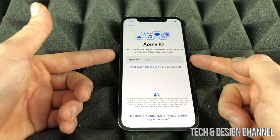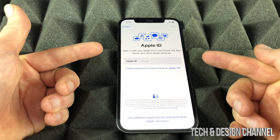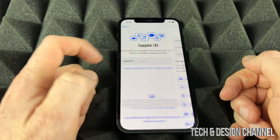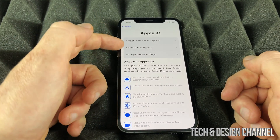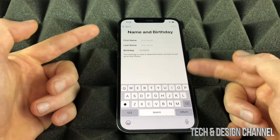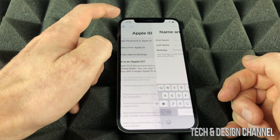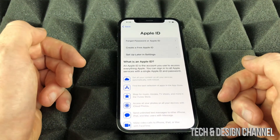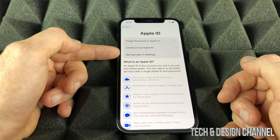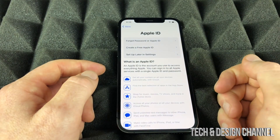If you're brand new to Apple, you wouldn't have an Apple ID. I do have another video showing you how to create an Apple ID from the beginning. However, if you'd like to create one now, tap down below and tap on the second option which says 'Create Free Apple ID.' For now we're going to select 'Set Up Later in Settings' and continue on.